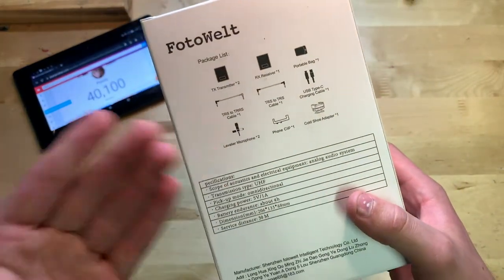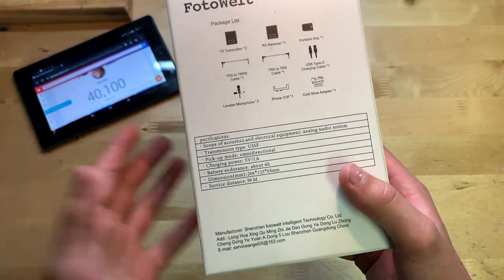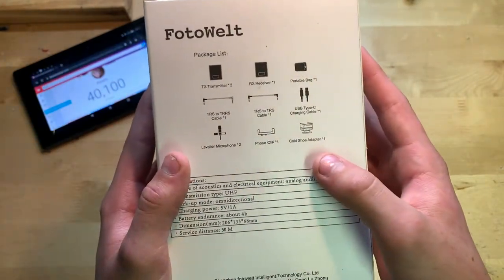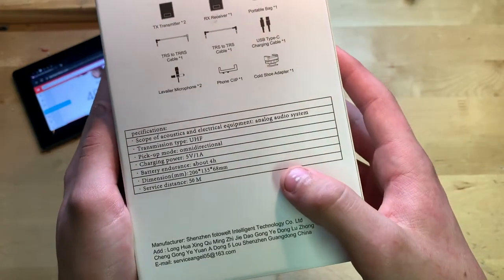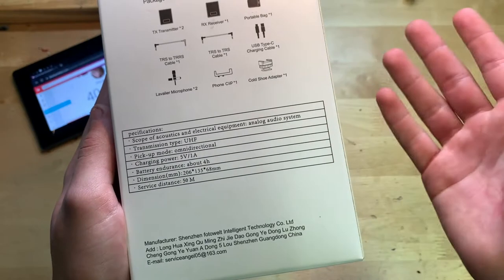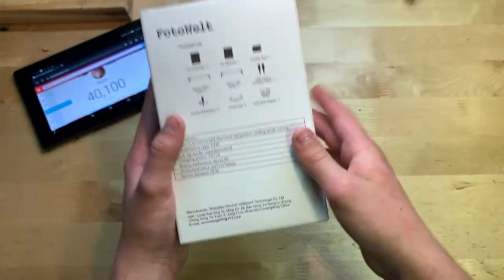On the back you can see what's included in the box: a couple of adapters, a USB charging cable, two microphones, a phone clip, and a cold shoe adapter. There are also some specifications down here — transmission type, battery, and endurance, showing how long it's going to last.